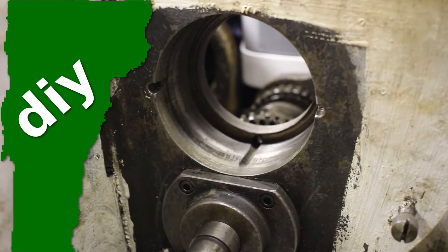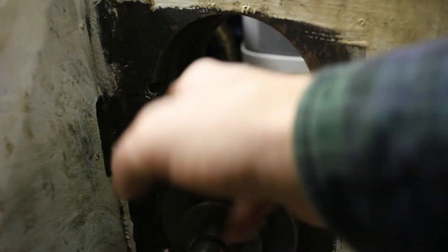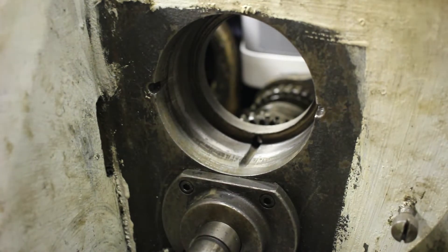Progress on this lathe project has slowed down a bit. I didn't get it done before sugaring season, so now I'm really busy doing that. I'm still making progress, but it's not as fast as I would like. So here's just a short video of me installing one of the bearings.